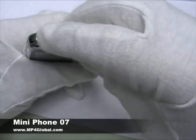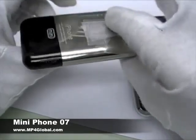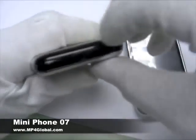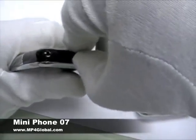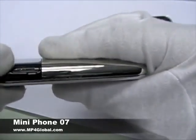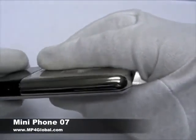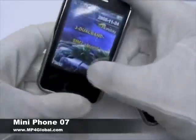To turn on the phone, all you need to do is hold the top button. On the bottom you have where the USB connection goes. On the side you have where the micro SD card goes. This can support up to 4GB of micro SD card. You have the on/off button over here. Dual SIM card.